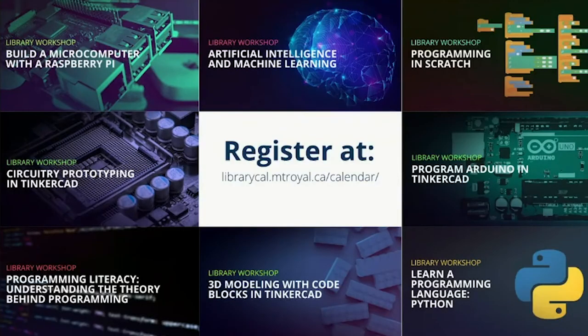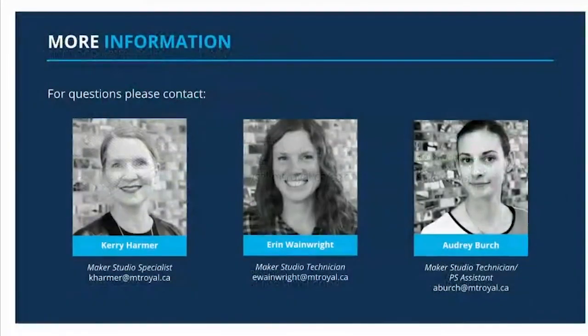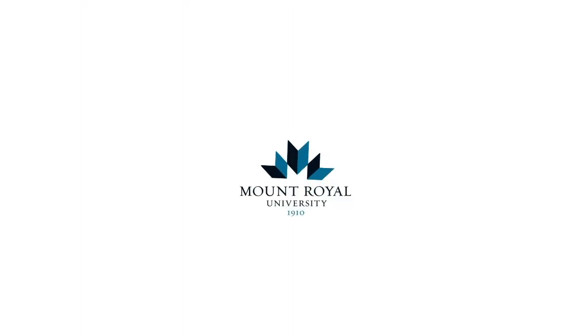We've come to the end of our workshop today on programming the Circuit Playground Express board. If you'd like to attend additional workshops, please take a look at the rest of this YouTube channel as well as attend one of our in-person events. Visit the URL shown to sign up for workshops. For more information or questions, please feel free to reach out to us. Thank you so much for attending this workshop today — goodbye!